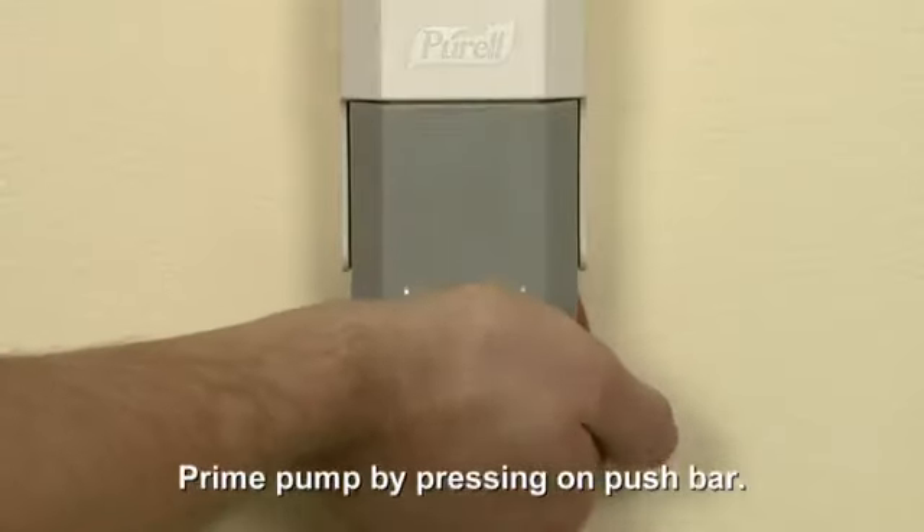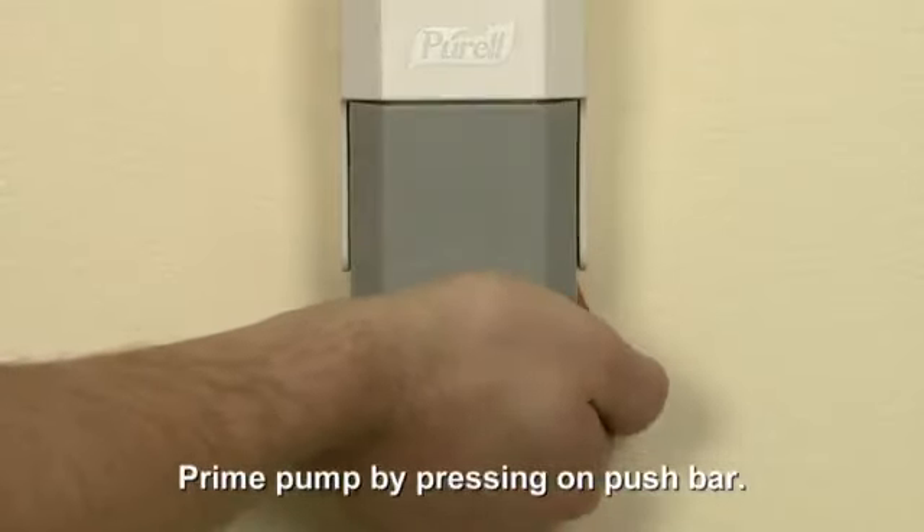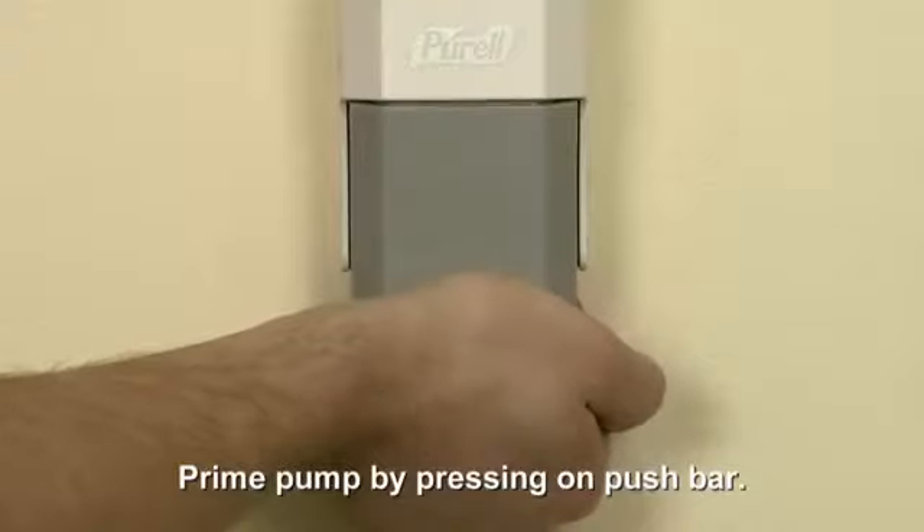Pump the push bar on the base until fully primed and Purell Advanced Instant Hand Sanitizer is dispensed.